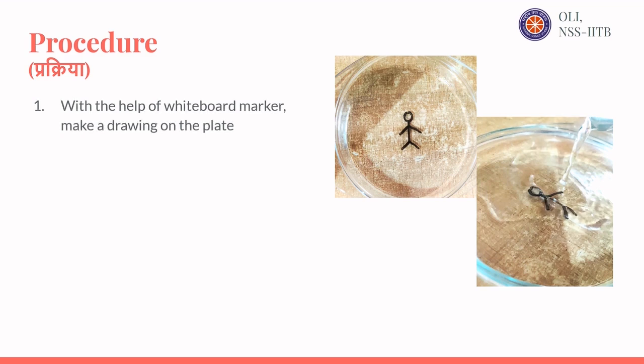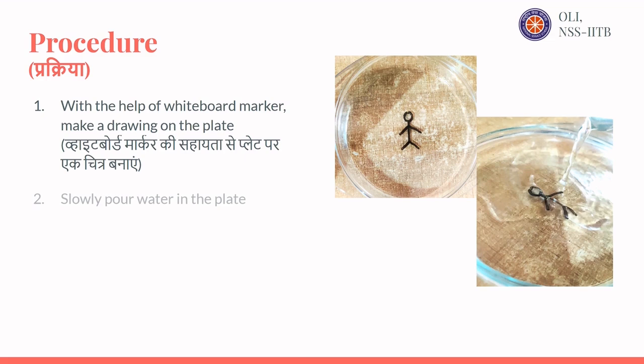With the help of a whiteboard marker, make a drawing on the plate. Then slowly pour water into the plate.